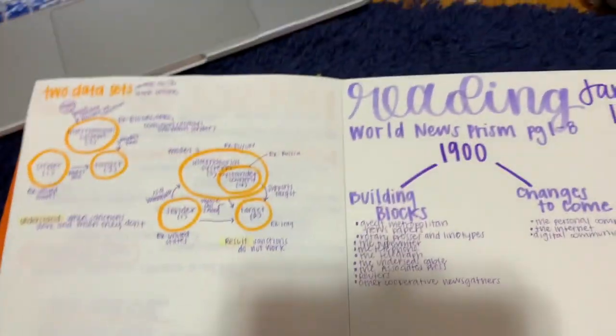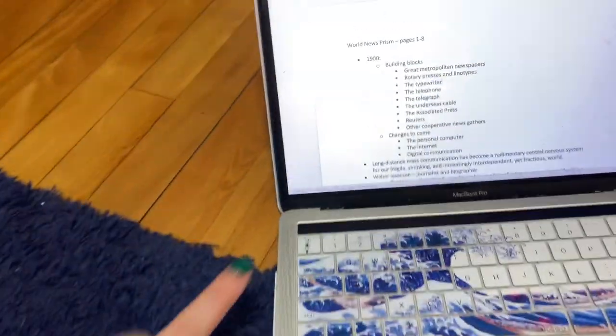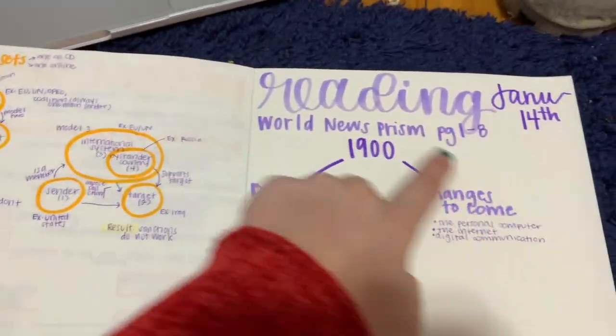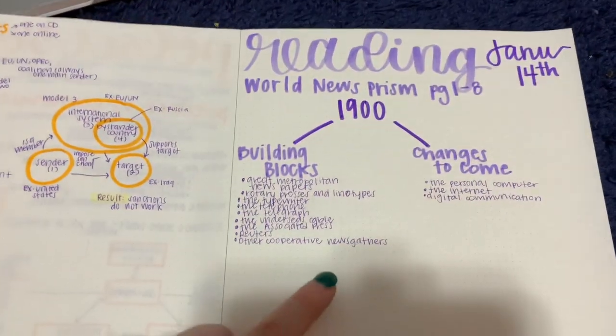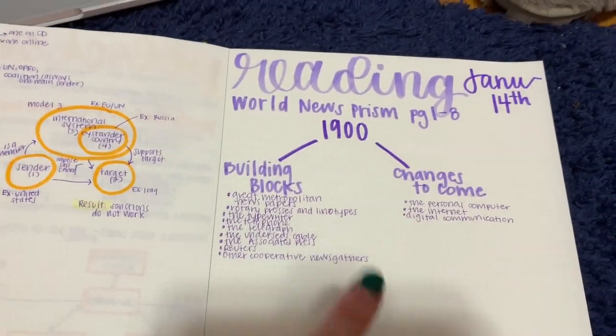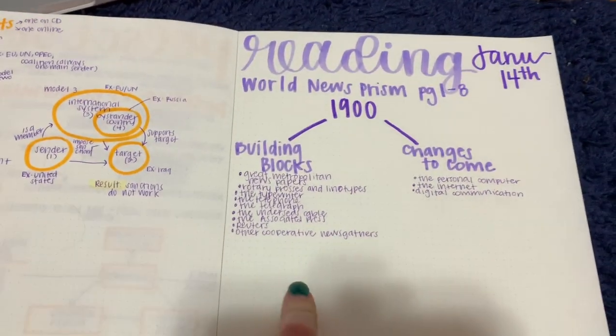I want to give you just a brief overview so you can see what it looks like in my notes versus what it was in the original document. I find the handwritten format easier to consume, and since I'm a very visual learner, seeing this will help me remember the information. I'm going to give you a quick time lapse of me finishing my notes and then I'll talk a little bit more about it.